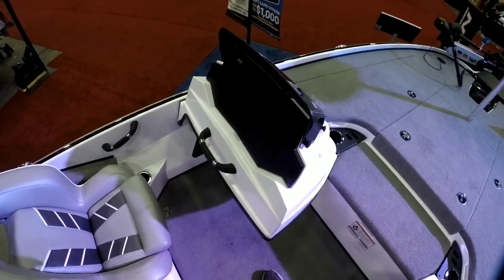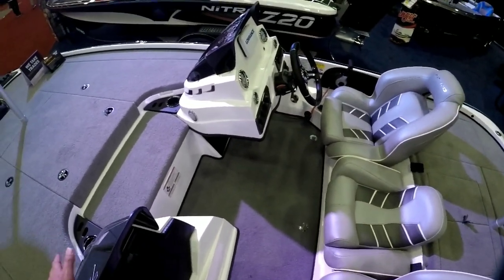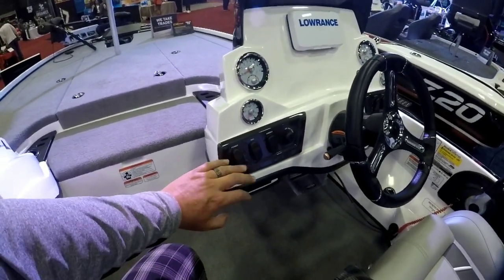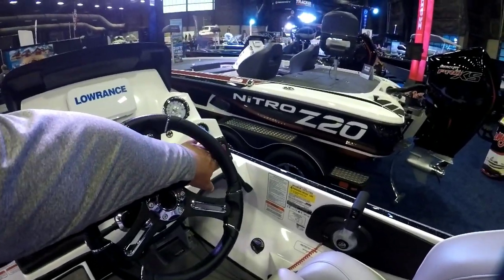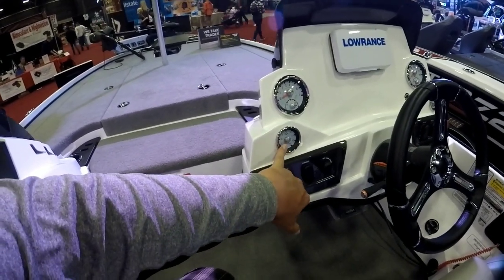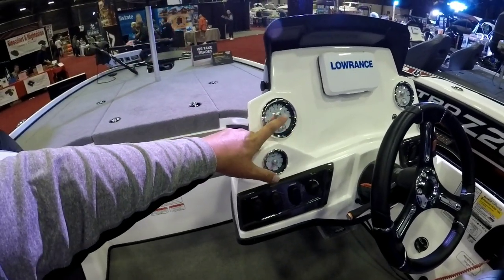This model comes with a removable dual console, which is handy if you're out with the missus and she wants protection from the wind — she's got it. But on tournament day it can come out and give you all the room you need. At the helm you've got all your normal switches — power, navigation, dimmer, and ignition — all your livewell controls and your horn. You've got every gauge you need: water pressure for when you're trying to tweak for performance, and a trim gauge so when you find that sweet spot you know where it's at.